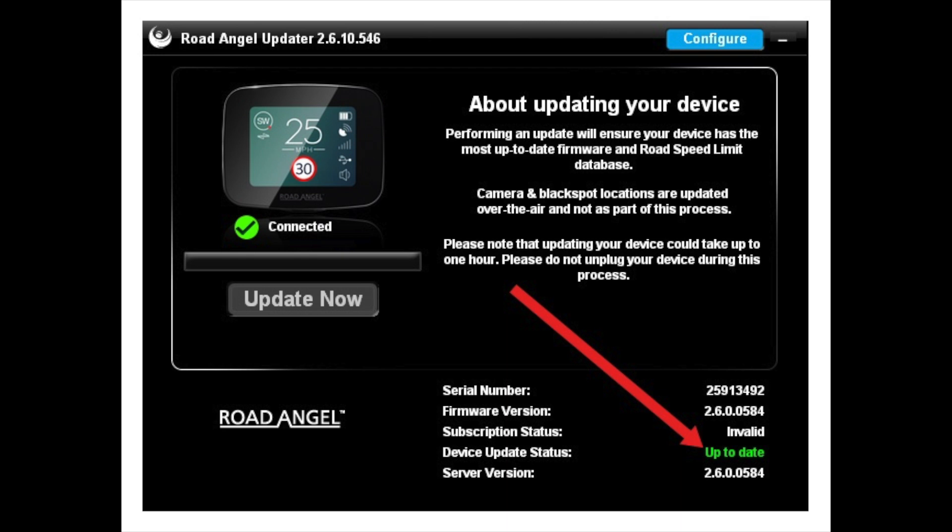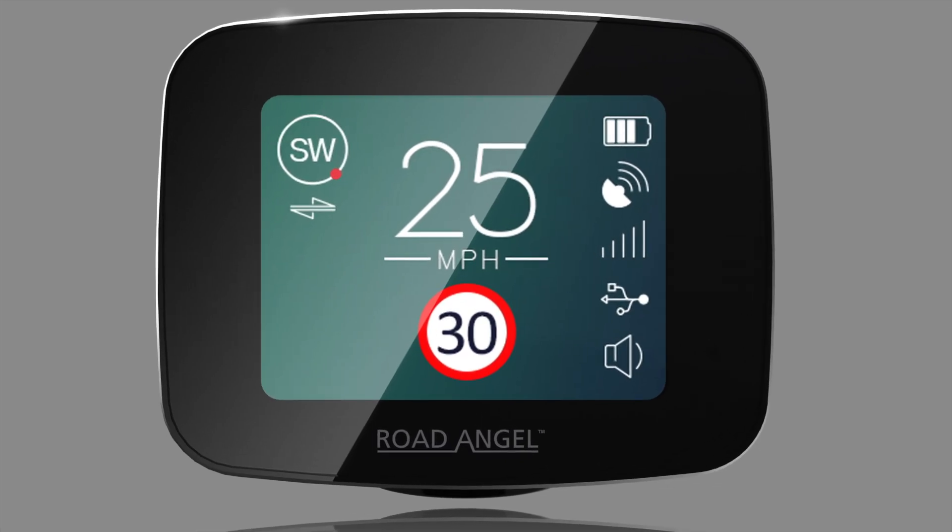Please check the device update status on the updater. You should see 'Up to date' in green text. Your Pure firmware is now up to date.